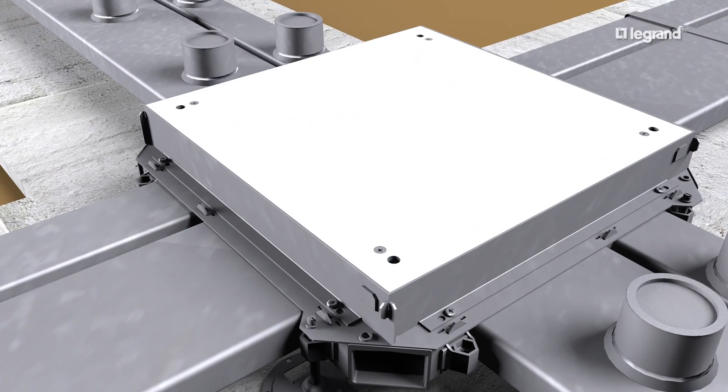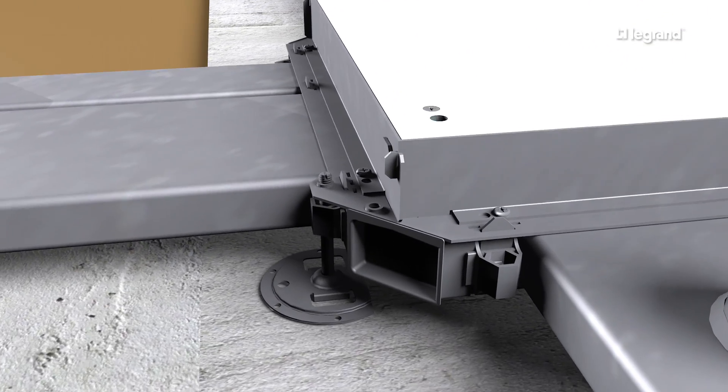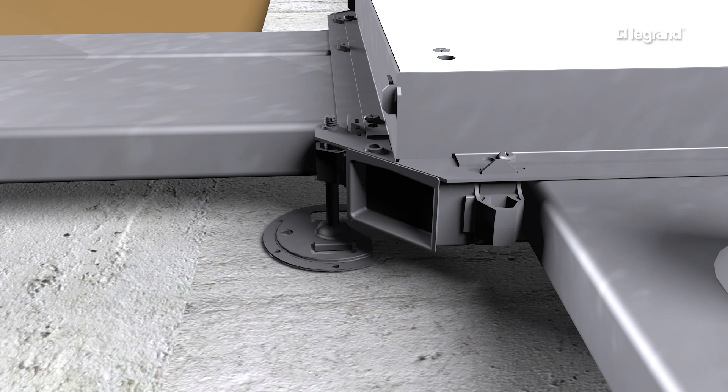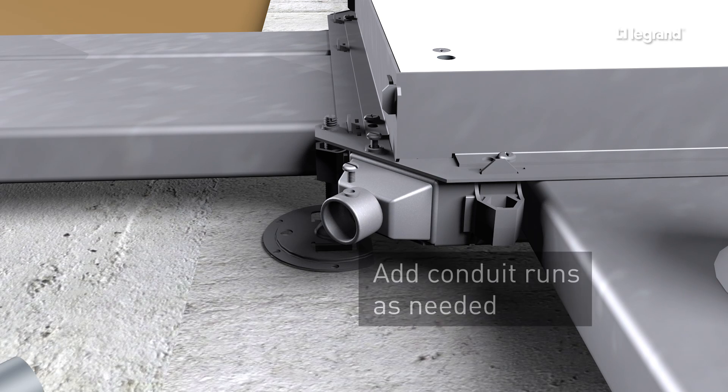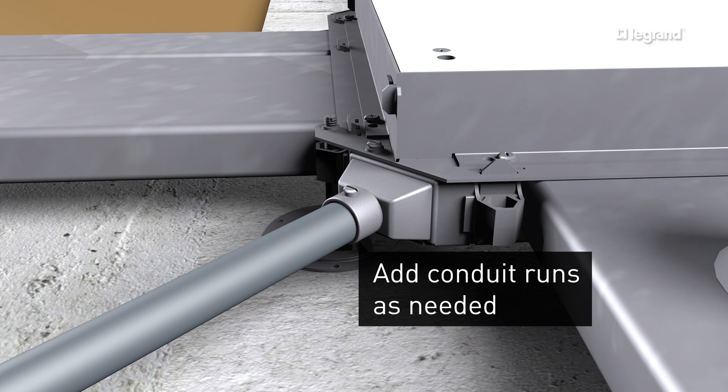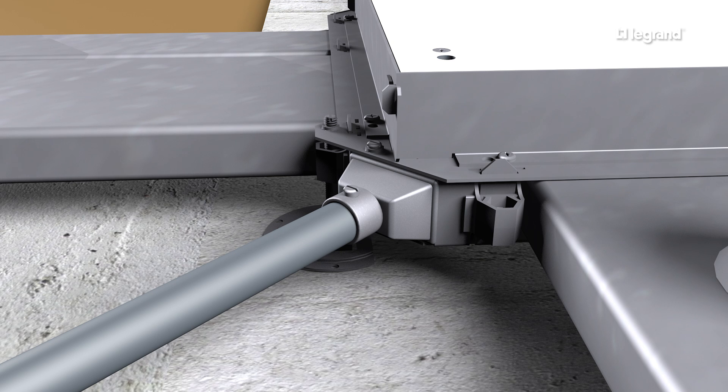If you need additional area to pull wires, each junction box has a removable corner plug. For conduit feeds, remove the plug from the corner of the junction box and install a conduit adapter. Conduit adapters are available in multiple sizes up to 2 inches.